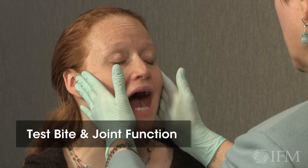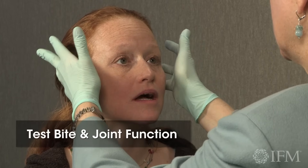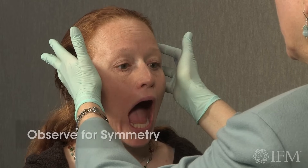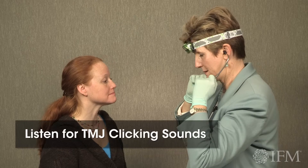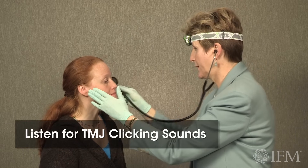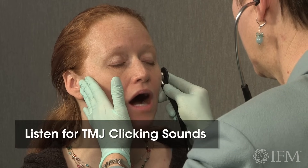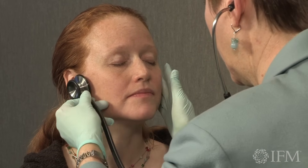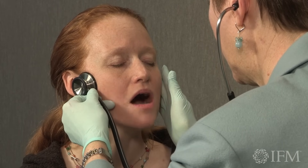Open, close, open, close. We're going to go in your ears now, see if there's any change in condylar position. Close, open, close. Okay, let me take a quick listen. Open, close, open, close. Excellent.